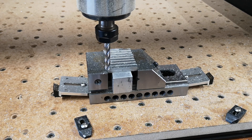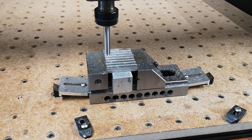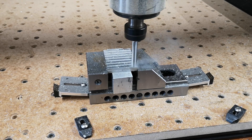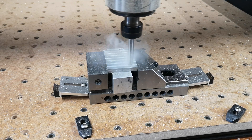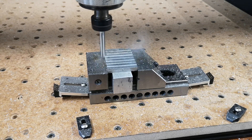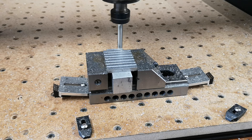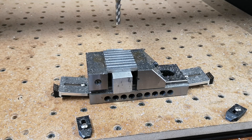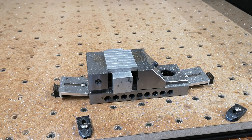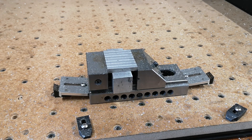I have put some oil on the workpiece, but without any further ado, let's see what happens. Crikey — it absolutely chewed through it.